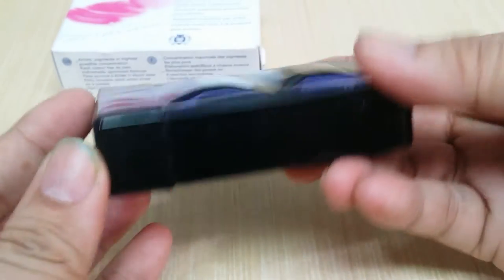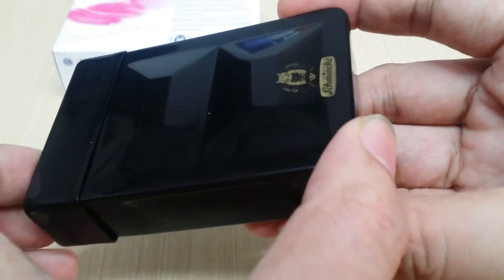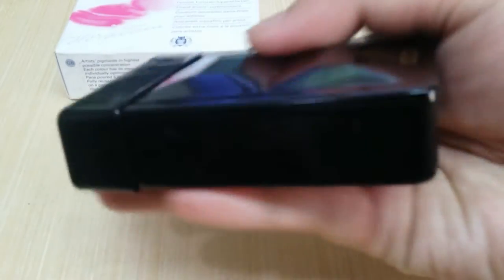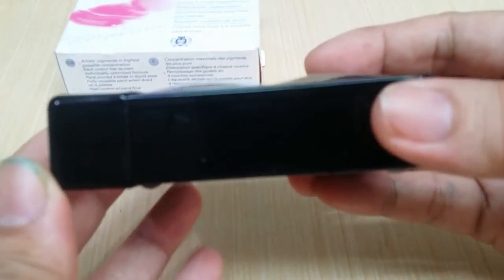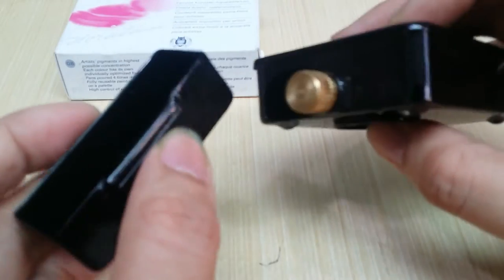The set is roughly 25 millimeters by 65 by 95 millimeters, so it's quite compact. Compared to my hand, it's roughly the size of — well, thinner than a bar of bath soap. Here we go for the exterior.